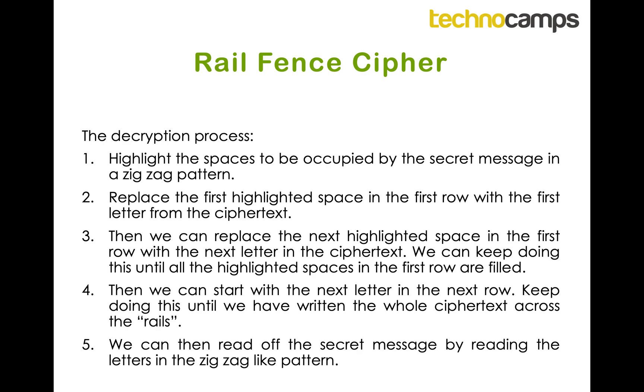When we get to the end of the first row we move to the next row, filling it with the following letters from the ciphertext, and keep doing it row by row, filling all the rails. Once we've done that, we can read off the secret message in the zig-zag pattern. I know this is really confusing, so we're going to go through an example so hopefully you'll understand it a bit better.